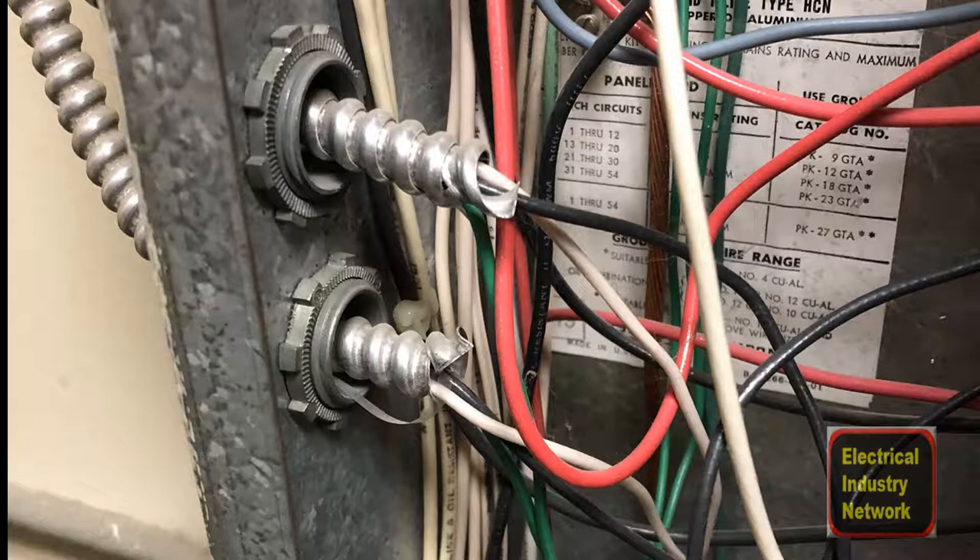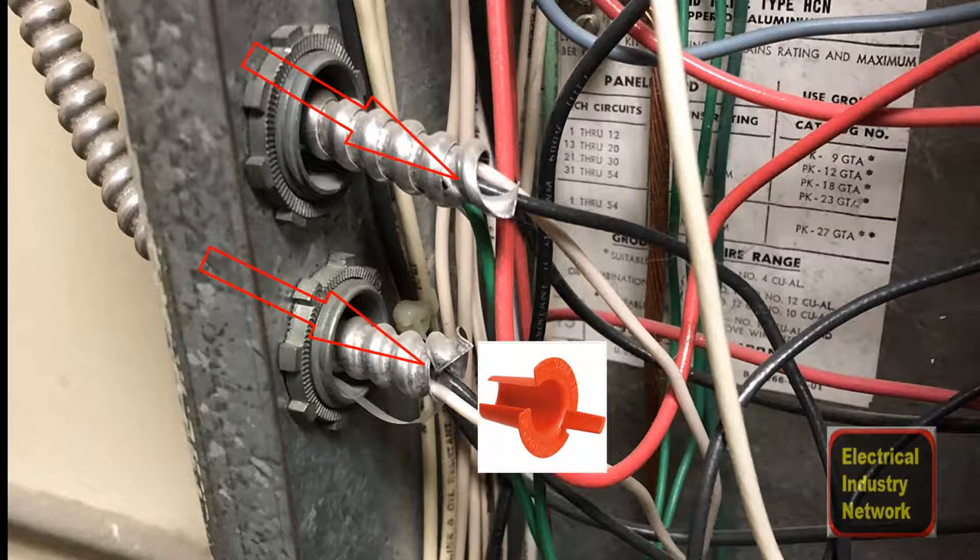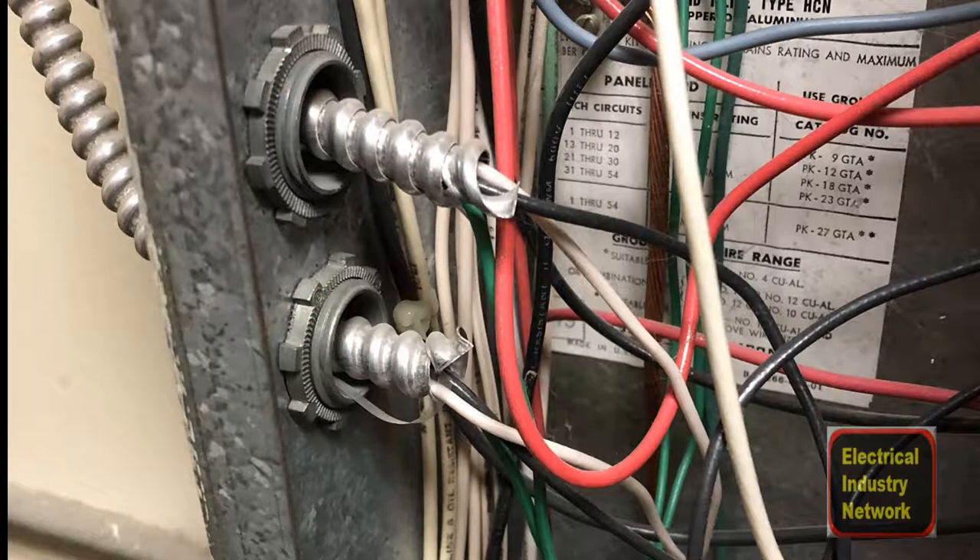Onto the next picture — somebody must not have had the right materials, so they used Romex connectors instead of MC connectors. That's bad enough as it is, but they also didn't put any anti-short bushings in there. Take a close look at it — you can see how sharp these things are. If you stick your hands in those panels and move those wires just a little bit, they're going to short out. Even vibration over a period of time will cause the sharpness of the MC to cut into the insulation and short out. The moral of the story is: use the right pieces and parts — in this case MC connectors and anti-short bushings, also known as redheads.